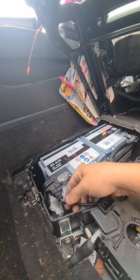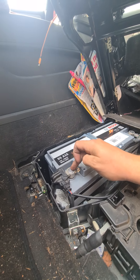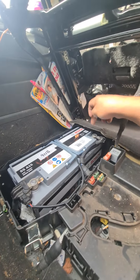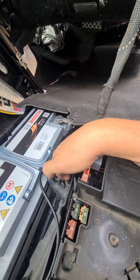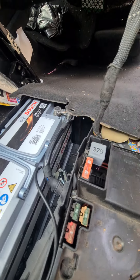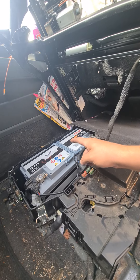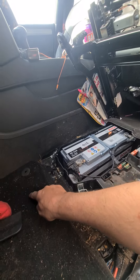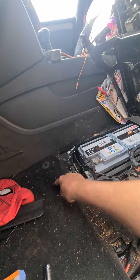First things first, you have to remove the current sensor first, then the negative battery terminal — make sure that doesn't touch anything — followed by the positive. Then a 10mm single hex battery holder bolt down there, and then that whole battery will come out. It is very very heavy, so one foot in here on the handle, lift it up onto here.